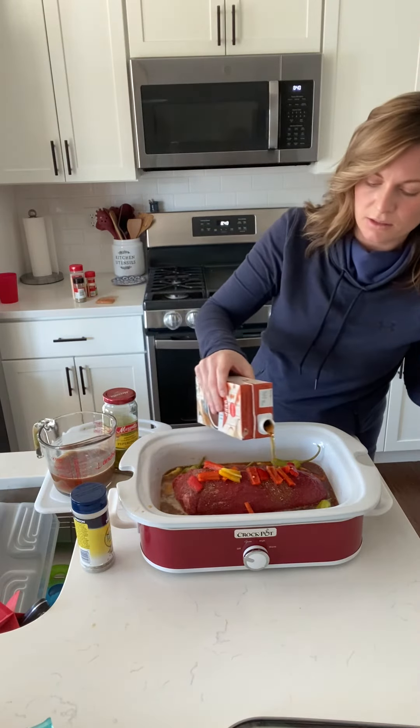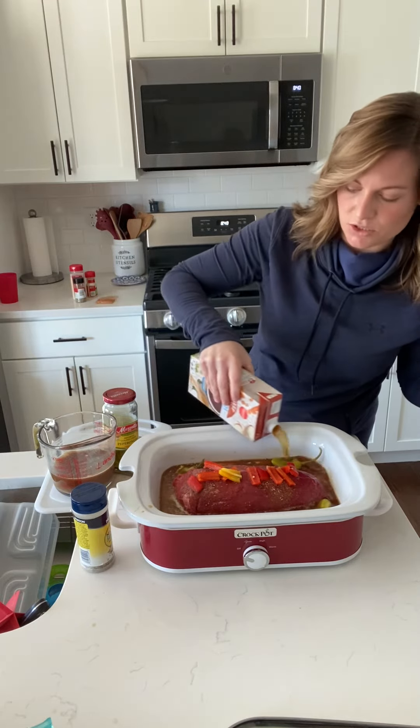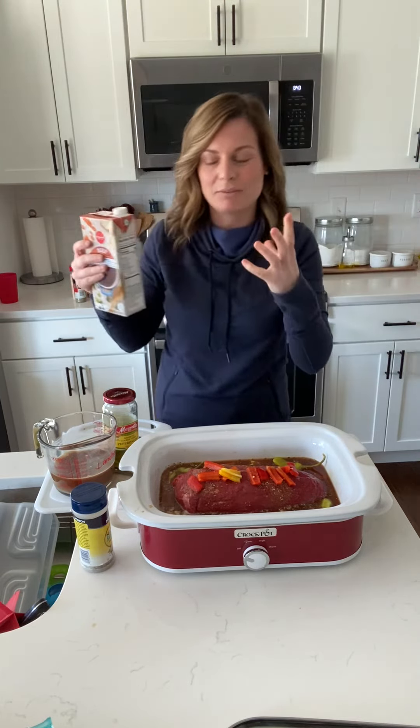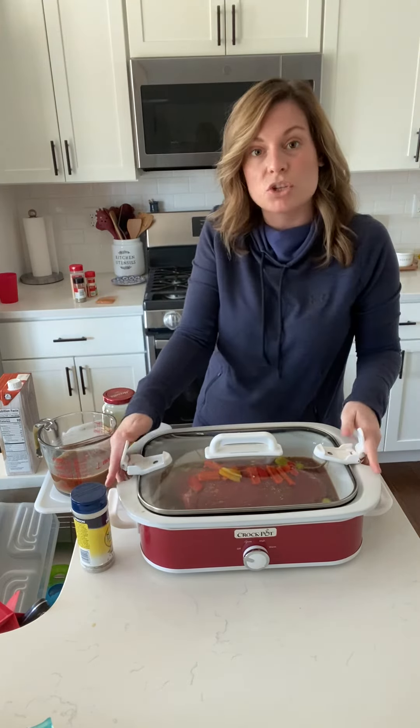You're going to use beef broth. You just want this roast to nicely soak in here because then you're going to shred it. I usually cook it for about a half hour longer after shredding, just so all the little shredded meat can absorb all the flavor. We're going to cook it on low for about six to eight hours until it's ready to shred.